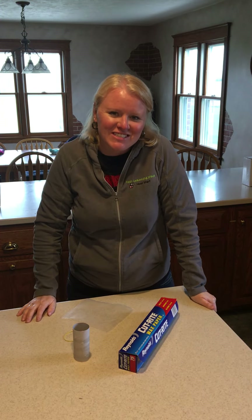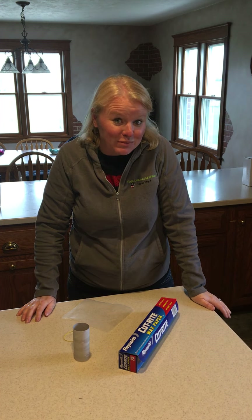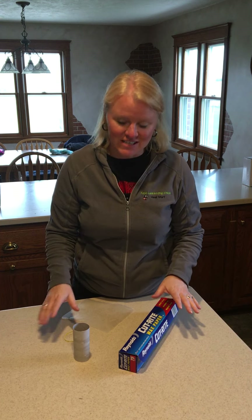Hey guys, it's good to see you again! Today we're going to make a musical instrument — something really simple. We're going to make a kazoo, and your moms and dads are going to love them.